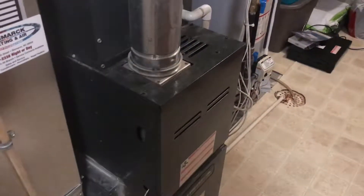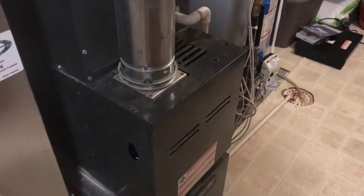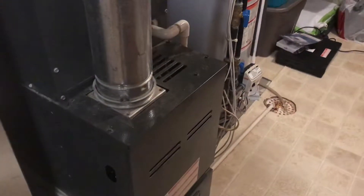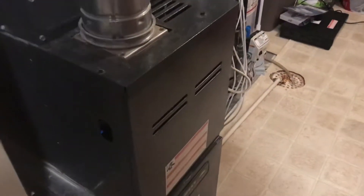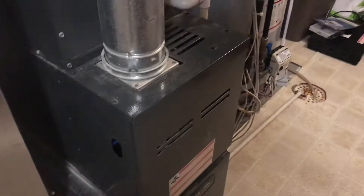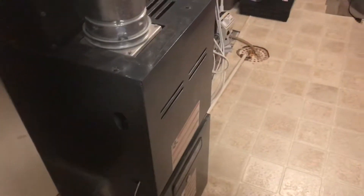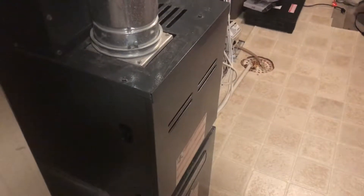Hi everyone, recently I had a problem with the furnace — it was starting and stopping, starting and stopping for a few minutes, and then it just didn't work. It was not properly heating the home. I checked the light from this glass and the red light was flashing continuously. I found it was related to the flame sensor — there was something wrong with the flame sensor.